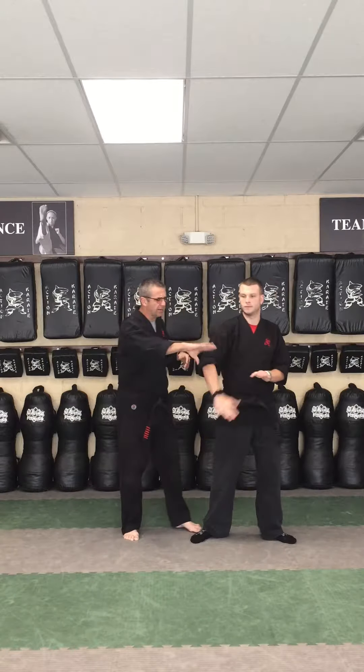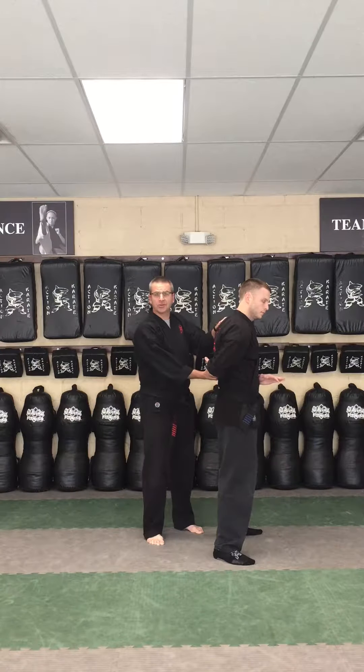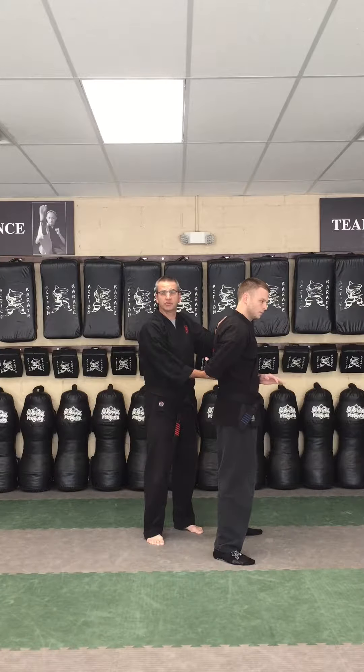Hey team, this week we're going to work on the third self-defense in the new cycle and it's a technique called silent escape, and the attack is a hammer lock. A hammer lock is just somebody grabbing at the wrist, pushing it up behind your back like this. They'll probably put their hand on your shoulder as well to kind of control you.